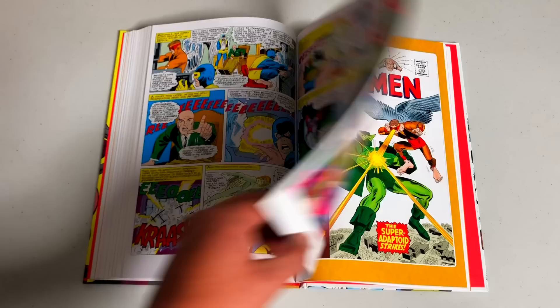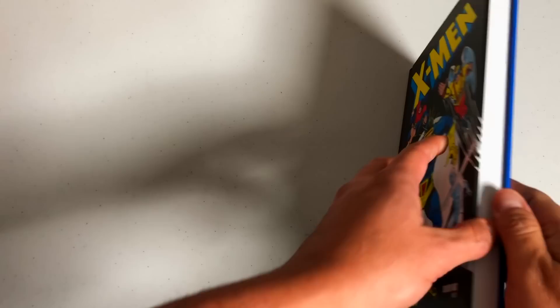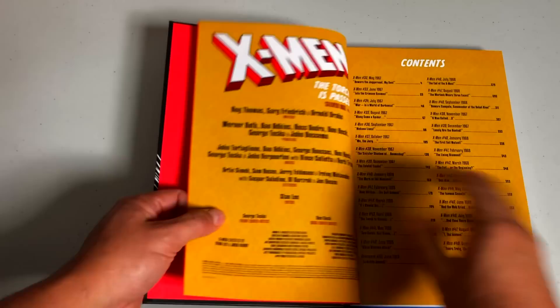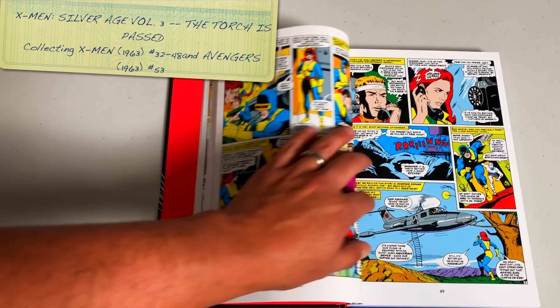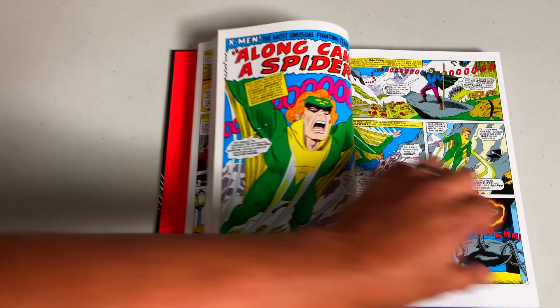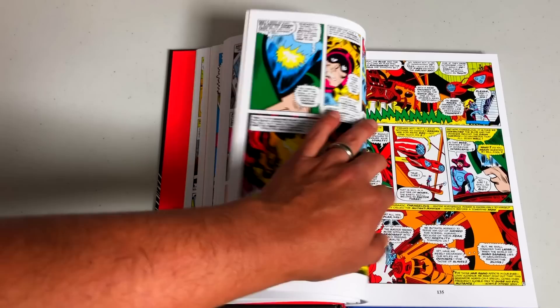The original five are Cyclops, Marvel Girl, Beast, Angel, and Iceman, all led by their teacher Professor X, with Juggernaut in the back. This is where a lot of the earlier characters first appeared — Magneto, Juggernaut, the Brotherhood of Evil Mutants, Mimic, the Changeling (known as Morph in the Age of Apocalypse as a throwback to the cartoon), and Banshee. It's interesting to see these characters first appear because most of them, due to a misunderstanding, are villains.